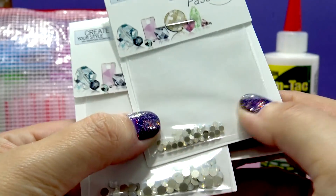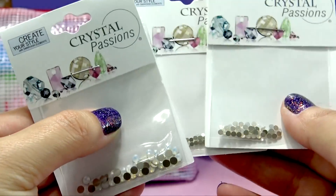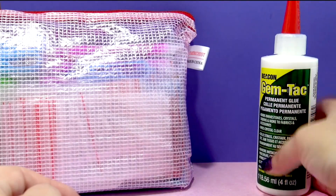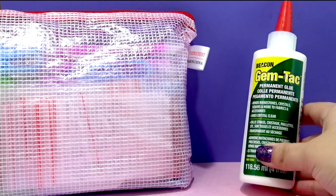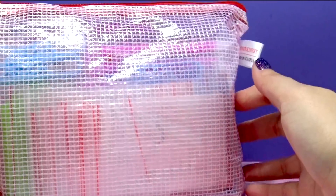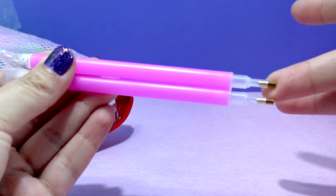That's right. Today we are going to be taking these teeny tiny Swarovski crystals and covering a pony completely from head to toe. To attach the crystals onto the pony, I picked up this gem tack glue. I didn't know exactly what we were going to need, so I picked up this little rhinestone kit from Amazon.